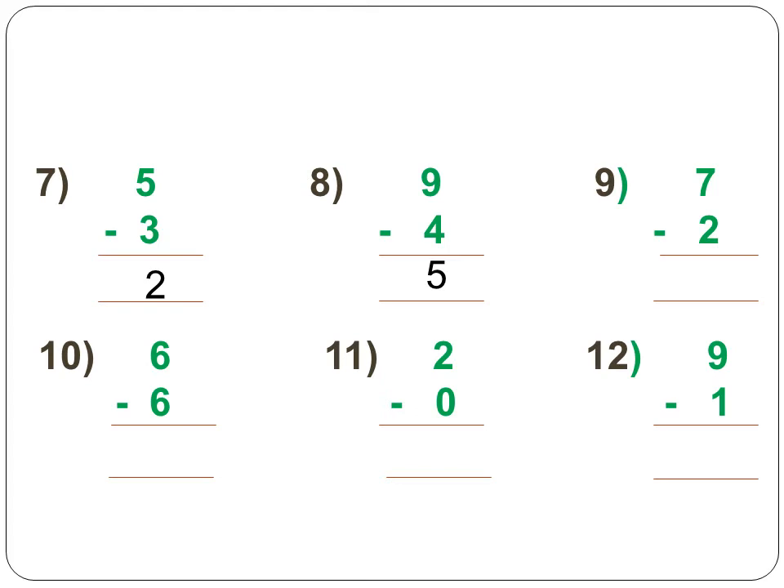Next, open up 7 fingers and remove 2 fingers. What's the answer? It is 5. 7 minus 2 is equal to 5. Next, 6 minus 6 — open up 6 fingers and take away all 6 fingers. What's the answer? It is 0.